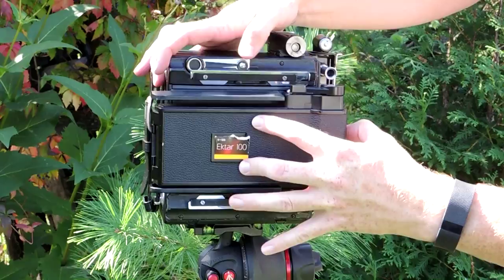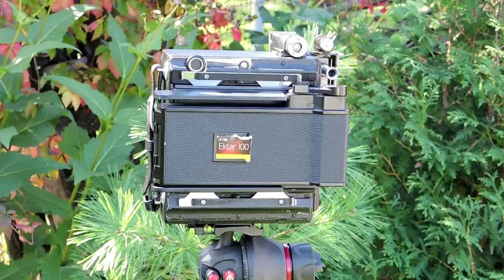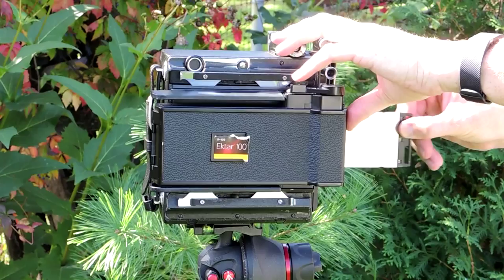To take a picture, you push a button on the bottom of the roll film holder and pull out the dark slide, which is made from stainless steel. Then you trip the shutter, push a button on top that releases the winder, and wind the film forward to the next exposure.